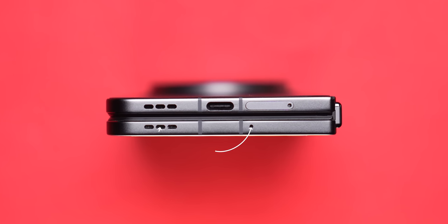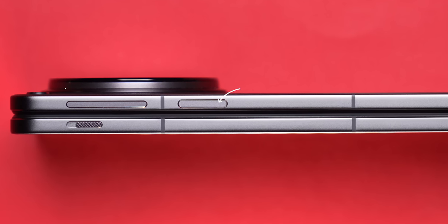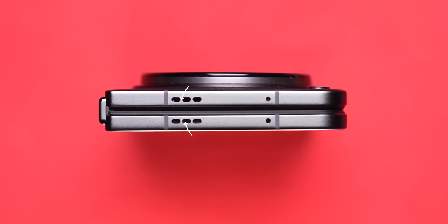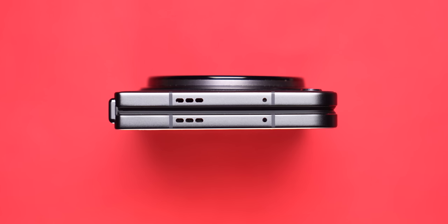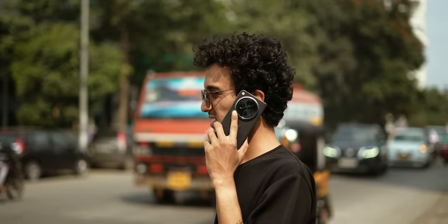At the bottom there's a speaker grill, microphone, SIM card tray, USB Type-C, and another speaker grill. On the right hand side there's the power on/off button and volume rocker, and the power button is also a side-mounted fingerprint sensor. On the top there's a noise-cancelling microphone. On the left hand side, alert slider, IR blaster, and a third microphone. There is only one variant: 16GB RAM and 512GB storage. You get dual nano SIM card slots. I will say that after 2.5 years, a OnePlus phone is going to be my daily driver again.